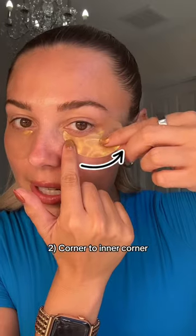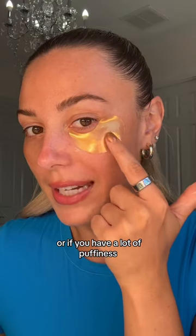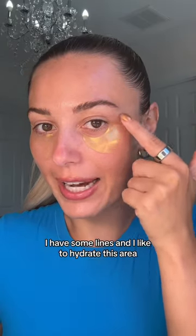Then corner to inner corner. This helps with crow's feet or if you have a lot of puffiness out here. When I smile, I have some lines and I like to hydrate this area.